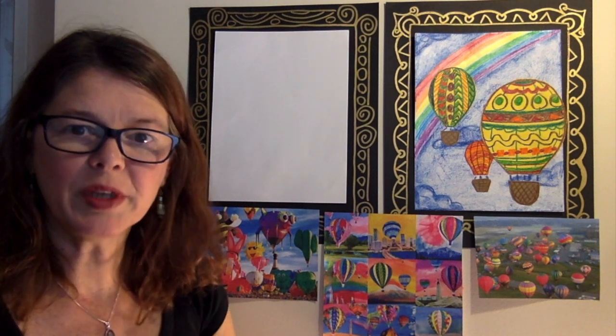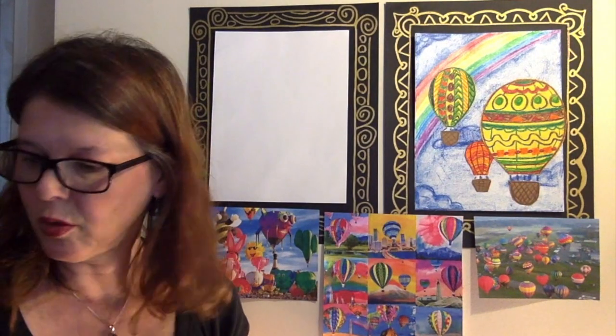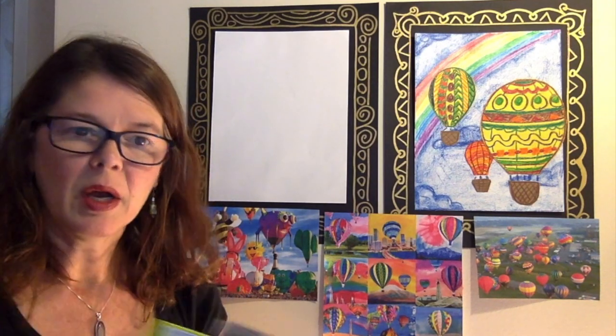Today we are going to create a hot air balloon in the sky of your choice. We have some simple supplies that you'll need: a variety of crayons — as you can see, hot air balloons are really colorful — glue and scissors. You can also grab a light colored piece of construction paper, and a brown piece of construction paper or some recycling for the basket. Go ahead and pause the video and gather up your supplies, then press play when you're ready.